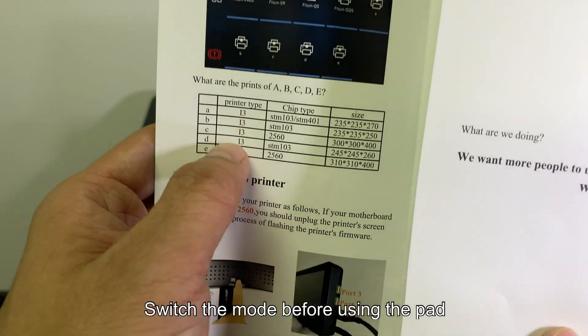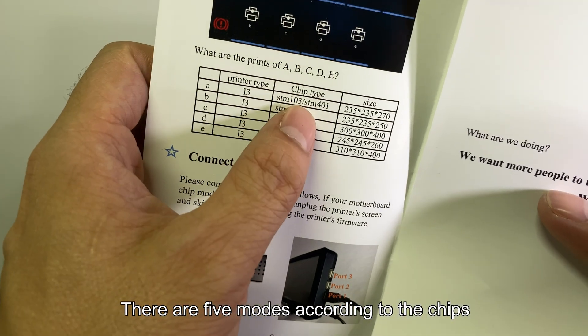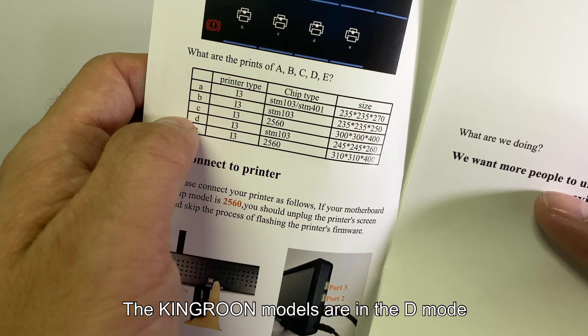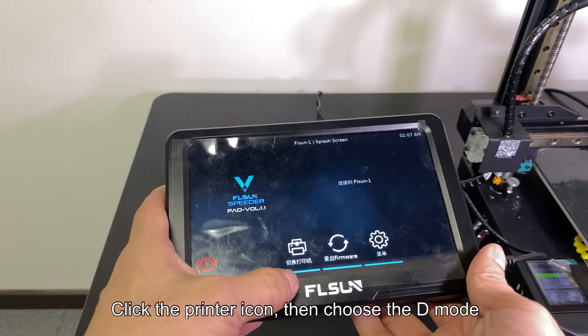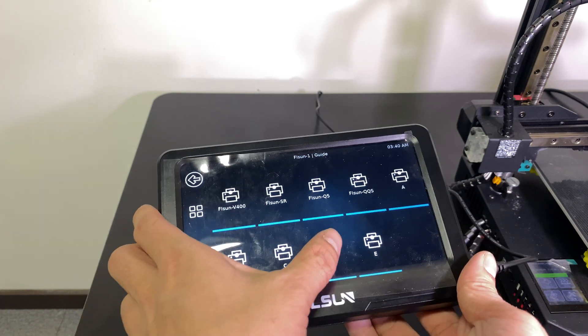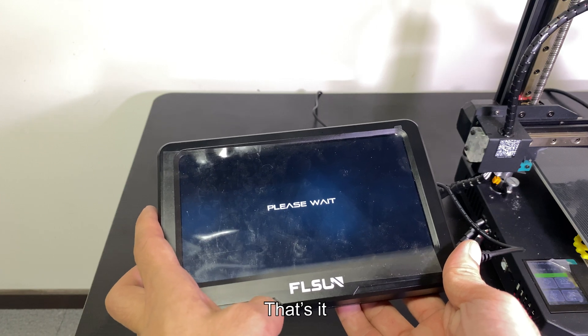Switch the mode before using the pad. There are five modes according to the chips. The Kingroon models are in D mode. Click the printer icon, then choose D mode. That's it.